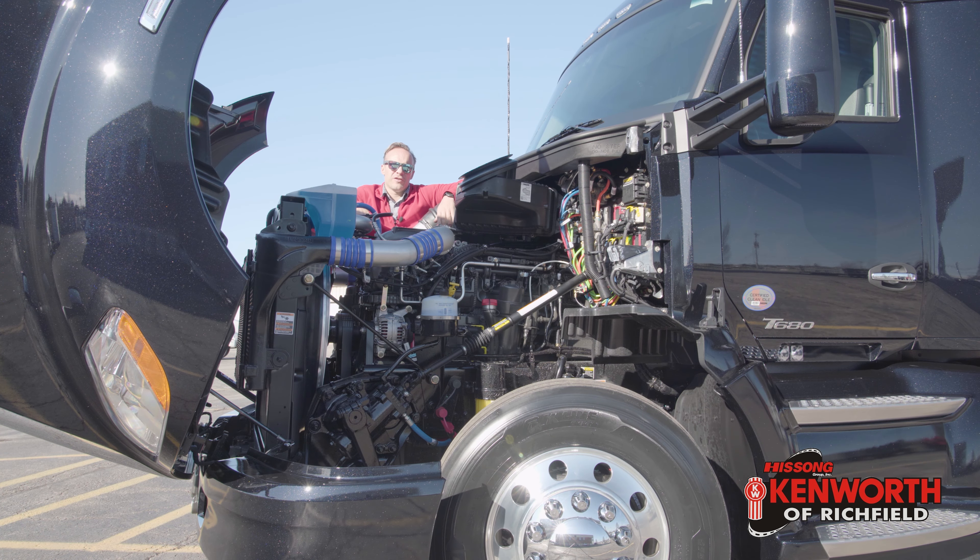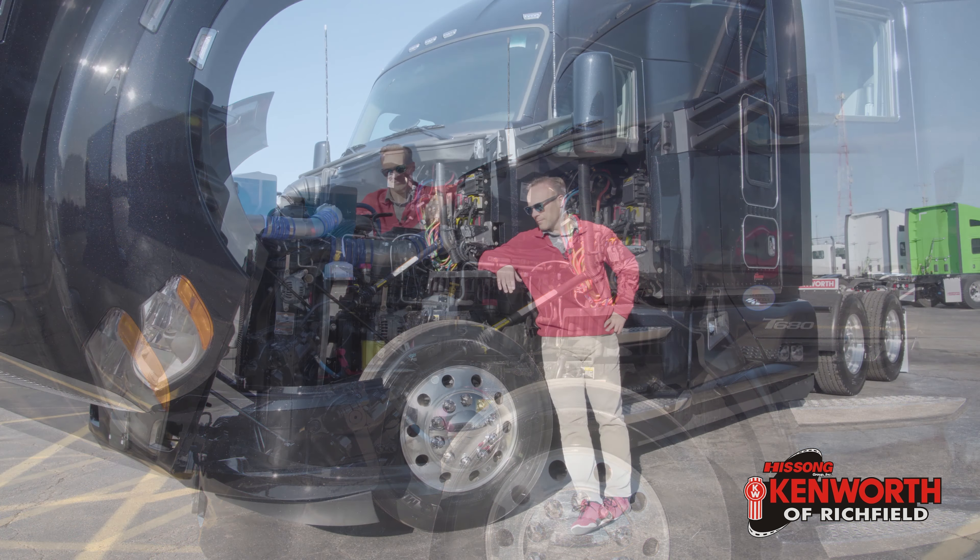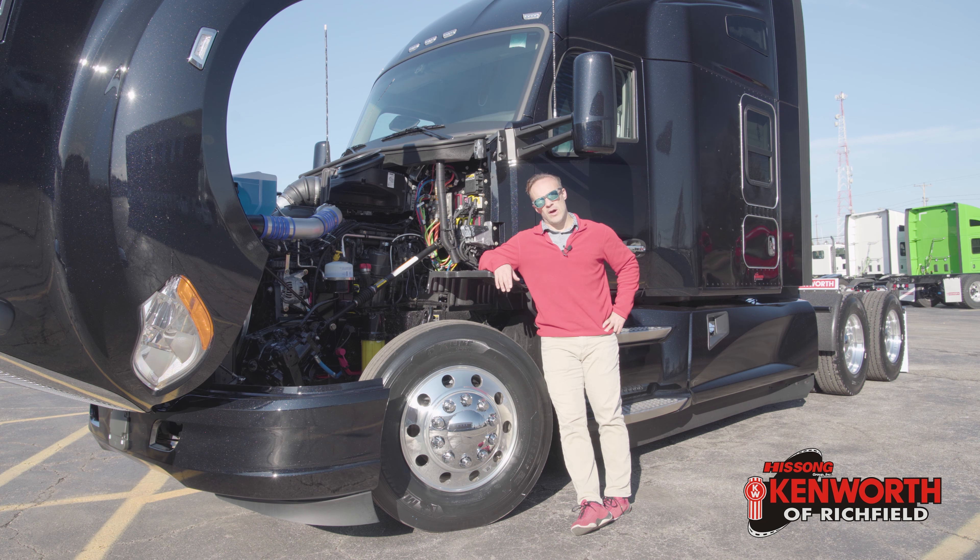When you open the hood you're gonna find a 510 horsepower, 1850 foot-pound of torque Paccar MX-13 engine. Sitting directly below all that we've got a 13-2 axle, 13-2 springs. Got a single gearbox setup on this truck because that's really all you need. Alcoa Durabrite wheels, Michelin tires, and inside of that we've got Bendix disc brakes.